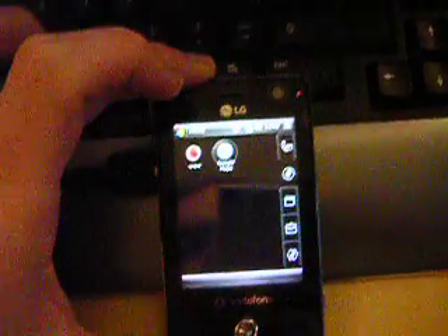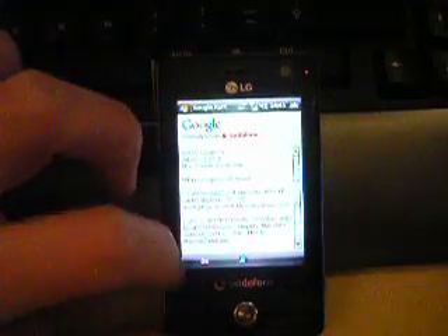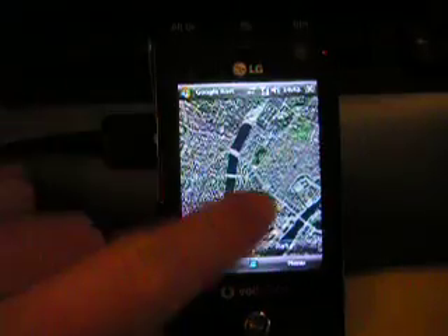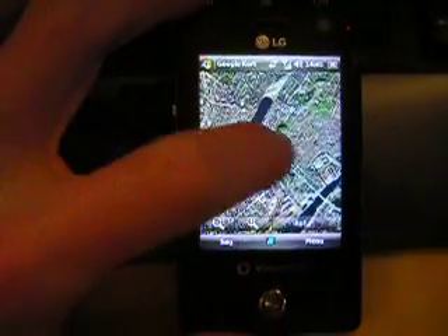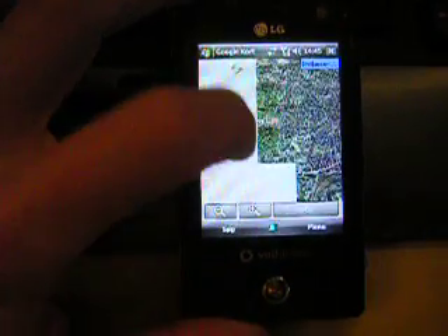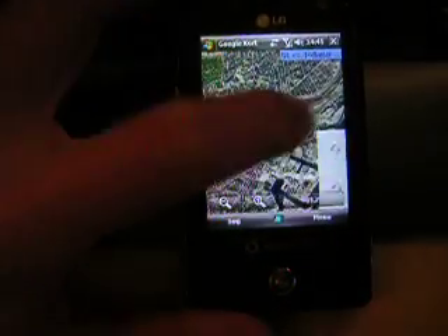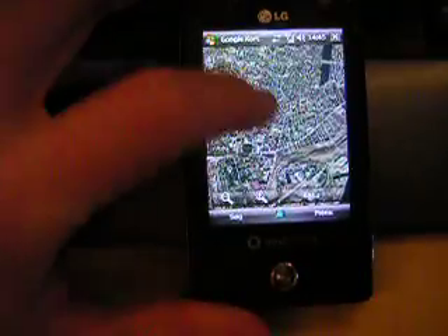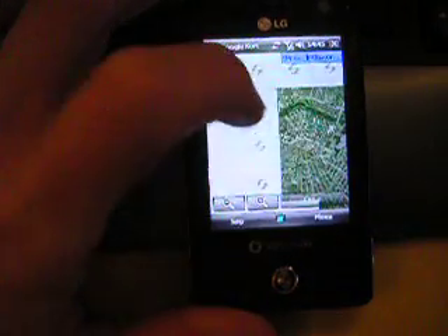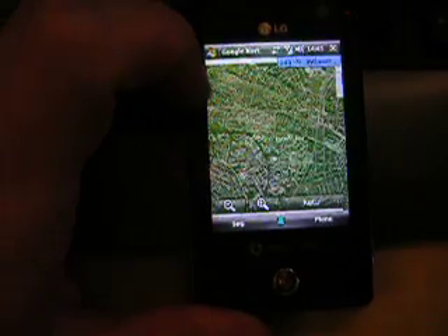It's Google Maps. I have it hooked up to the computer because I haven't set up 3G and HSPA yet — I need to switch my tariff first. So it just loads over my computer, but it should work fine. I've also tested it over Wi-Fi and it's fine too.